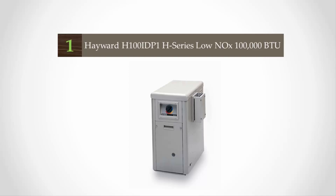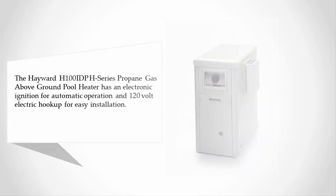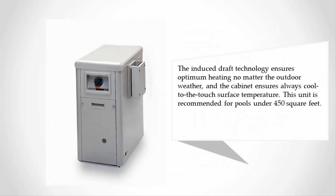Coming in at number one, the Hayward H100 IDPH series propane gas above ground pool heater features an electronic ignition for automatic operation and 120-volt electric hookup for easy installation. The induced draft technology ensures optimum heating no matter the outdoor weather, and the cabinet ensures an always cool-to-the-touch surface temperature.